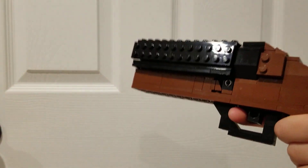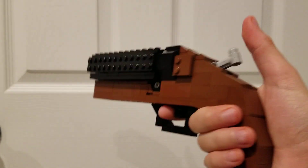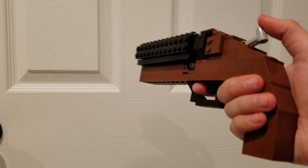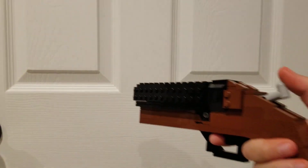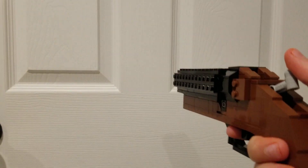I would have added a shell-ejecting mechanism via springs, but I don't have any springs and I don't think I made the barrel long enough for that. But if you want to see a spring-ejecting shotgun, check out Pimp Van East's SBS-G12, or whatever it is — it's a really nice shotgun build.